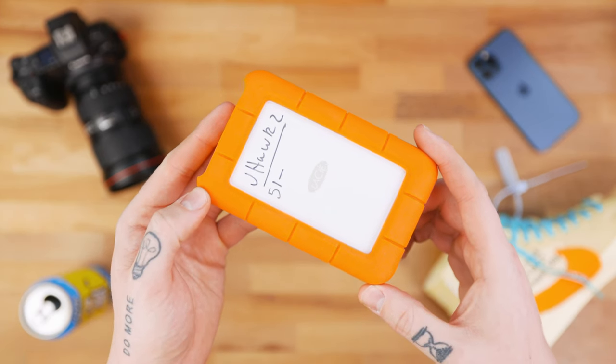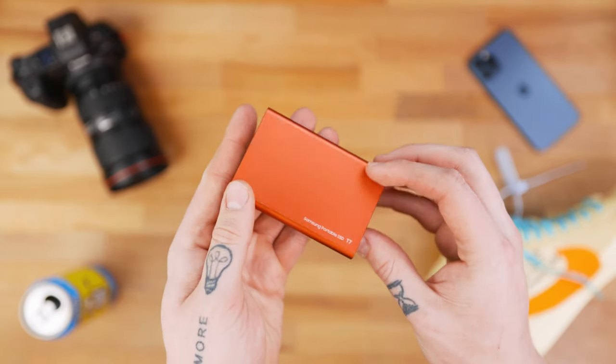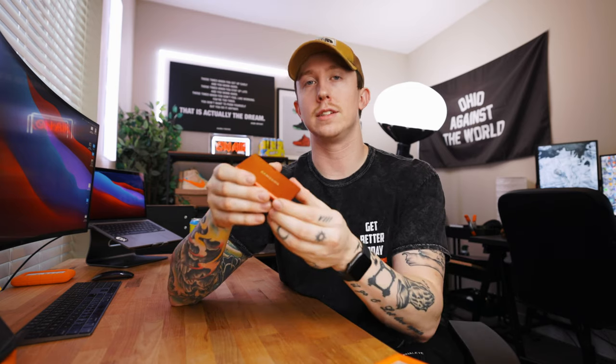There are two drives I recommend at different price points. The first are these Lacey drives — they're relatively inexpensive as far as external hard drives go, still pretty quick for larger files or quicker transfer speeds. I probably have 10 to 12 of these in my office because I've used them so much through the years. On the other side, we have the Samsung T7 SSD — a one terabyte solid state drive. The advantage is that transfer speeds are incredibly fast, which is really important for someone like me editing 4K footage off of an external hard drive.